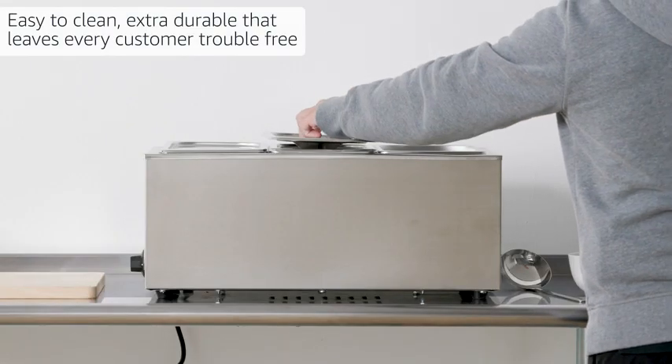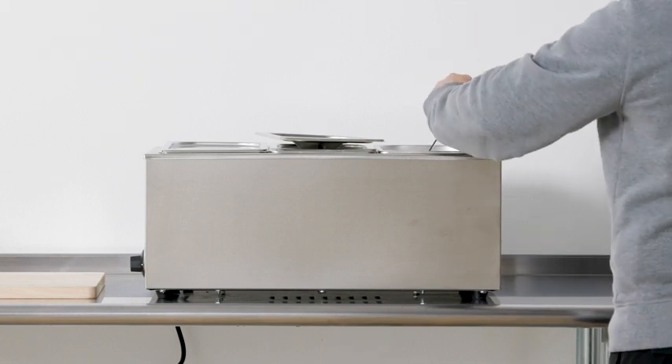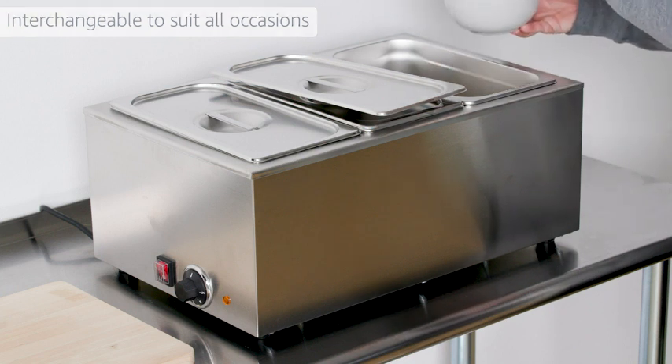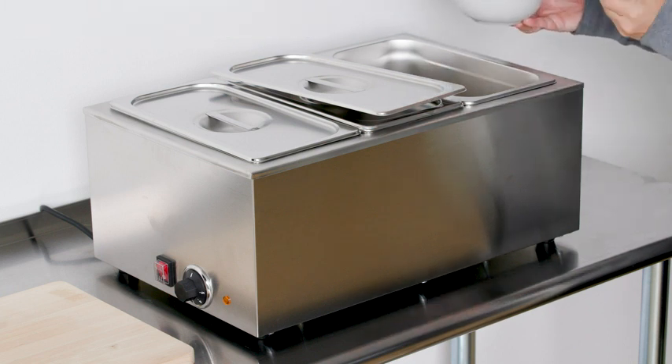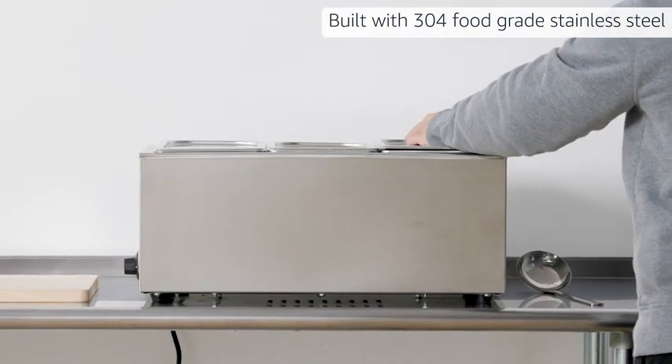Easy to clean, extra durable, that leaves every customer trouble free. Interchangeable to suit all occasions. Filled with 304 food grade stainless steel.